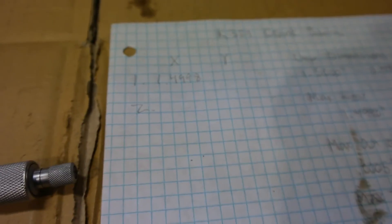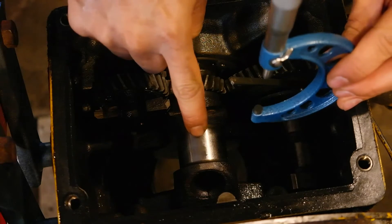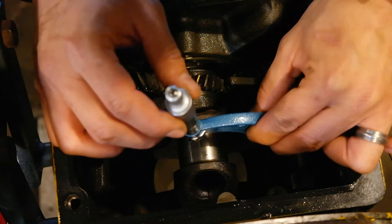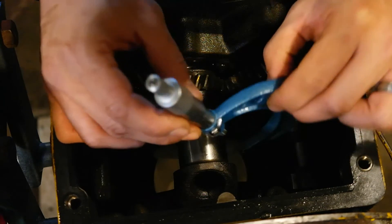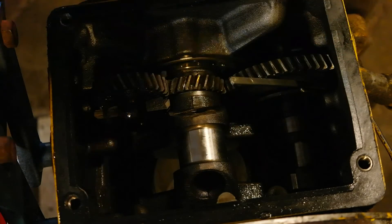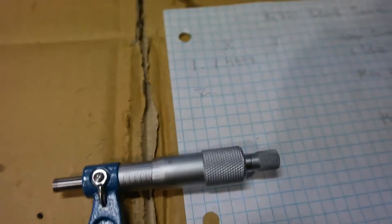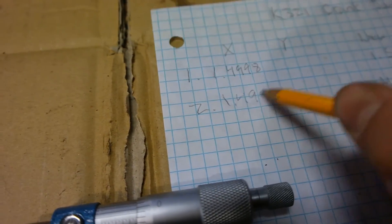Let's go back and take the second measurement on the same x-axis, this time on the other part of the crankshaft journal. The second measurement on the x-axis reads 1.4999.